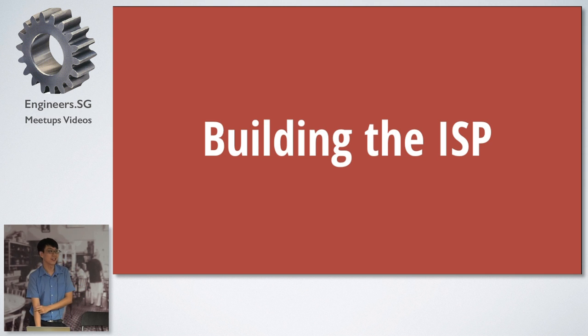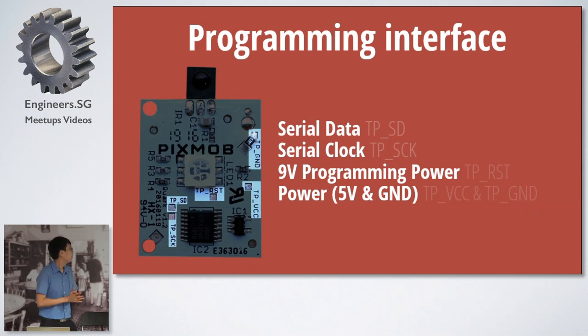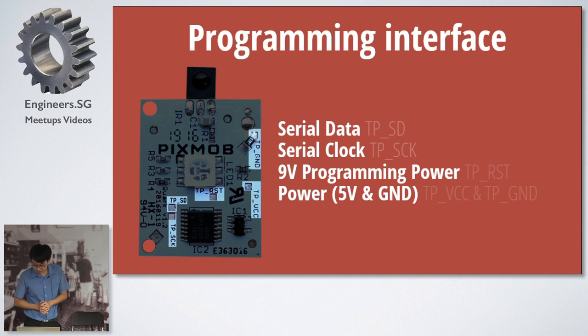Building the ISP: when I got back to Singapore, I started work on this. To flash the board, there are a few test points — data, clock, 9V, and power. It's something like SPI; it uses a bi-directional data line. You have to apply 9V on the reset line to program it, and that's the only part that requires special hardware to generate and switch this 9V signal.